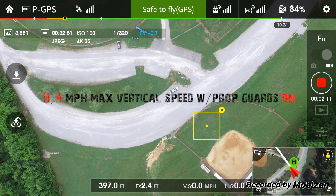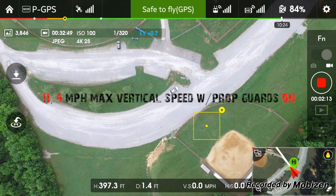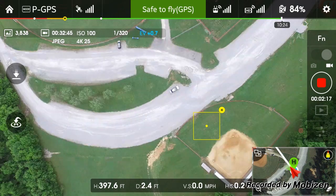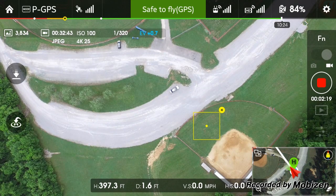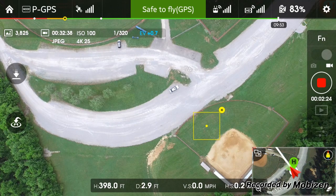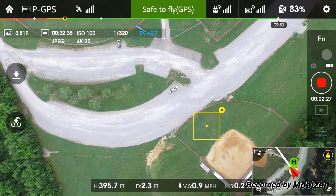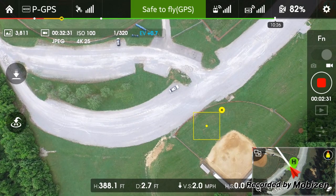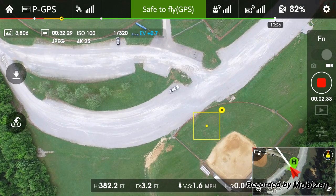And there we go. Right now we are at 397 feet — touched over just a little bit. We're not gonna break any speed records bringing it back down because you don't want to do that because of the prop wash, from what I've heard. So we'll just bring her back down nice and slow. But I think we got about 11, 11 and a half miles an hour straight up, and that's with the prop guards.